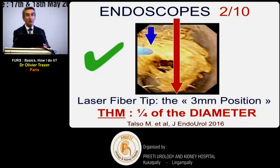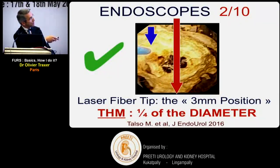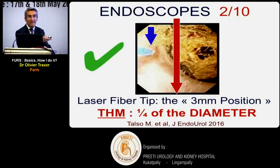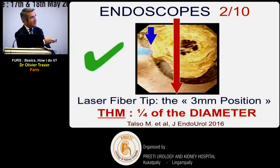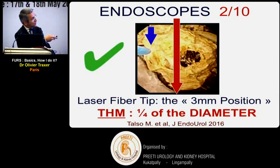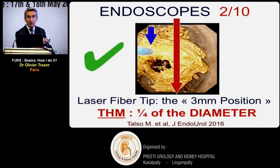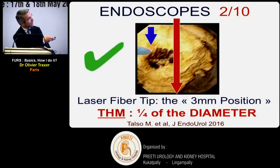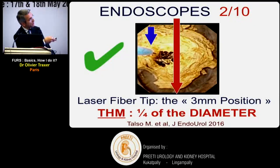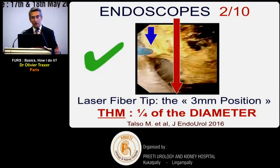When placing the laser fiber, the recommendation for safety is that the fiber tip should not be too close to or too far from the scope tip. If you push the fiber too far, the irrigation won't be good. The recommended position: consider the midline and place the tip just one-quarter of the working channel diameter in - not too far and not too close.